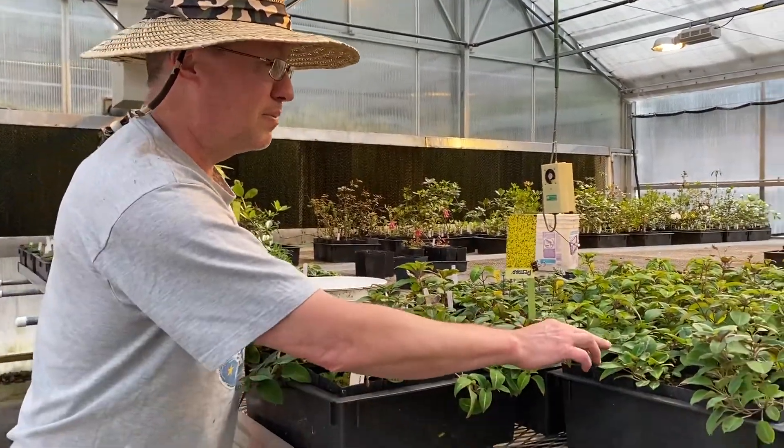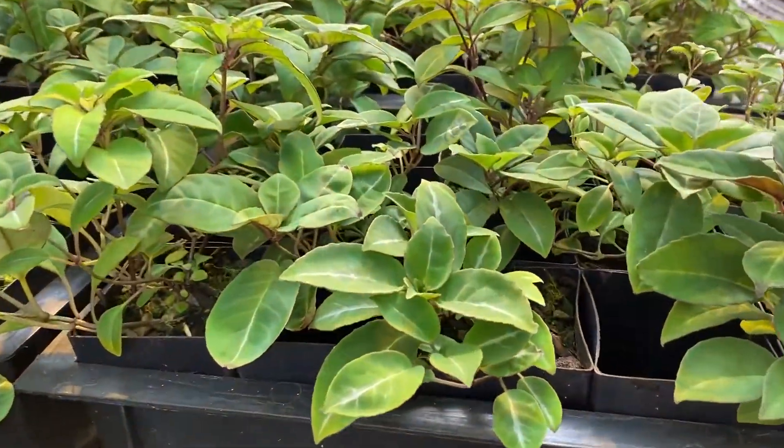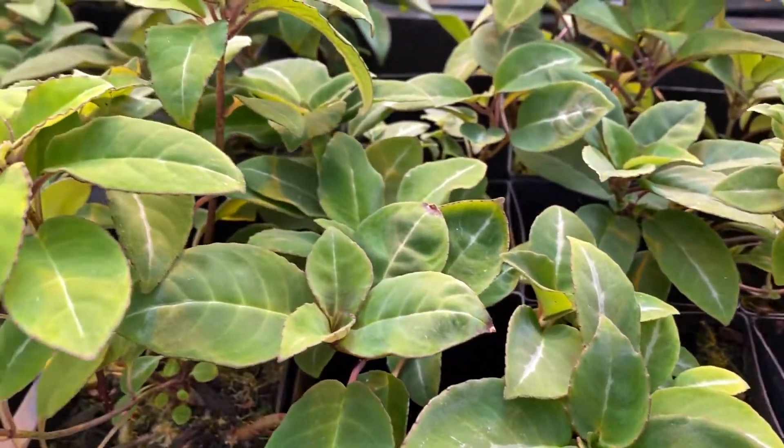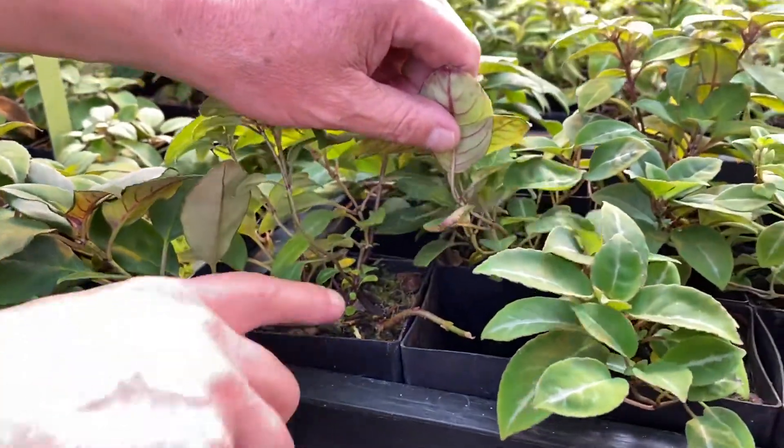Britt will show you the close-up of the beautiful foliage on this one, which is a new one — this is the first time we've grown this. Many of them have variegation, very finely toothed, spectacular plants. And here you can see the runners coming out.